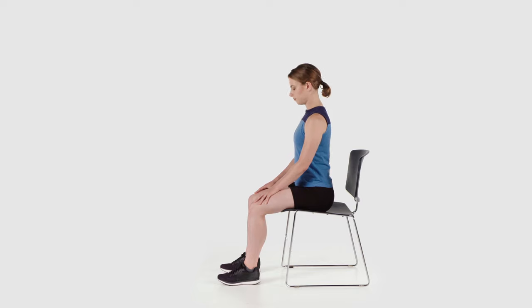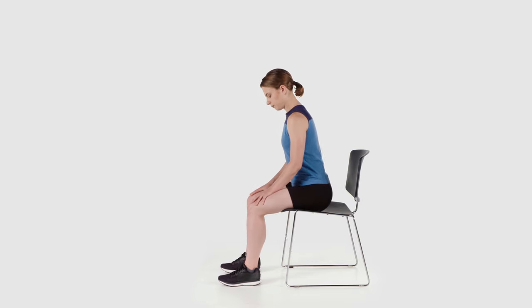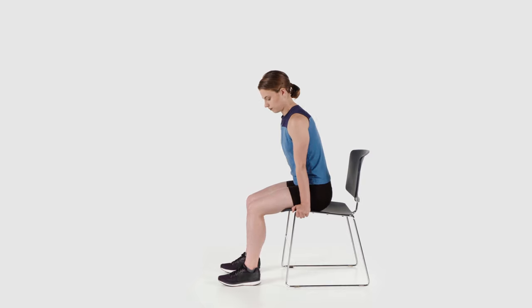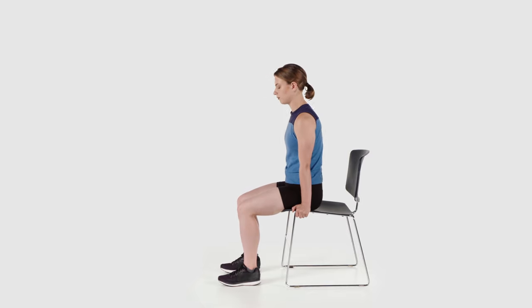Sit in a chair keeping the foot of your affected leg flat on the floor. Use your arms to scoot your hips forward towards the end of the chair. This will help you to bend your knee.